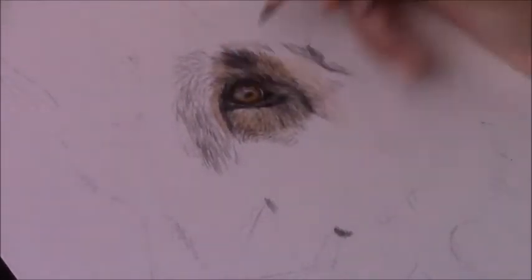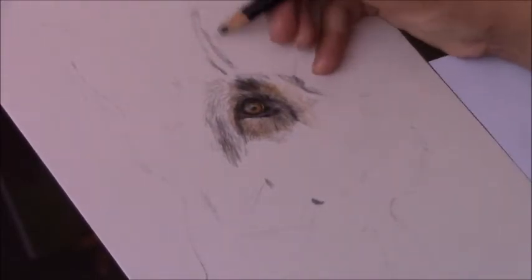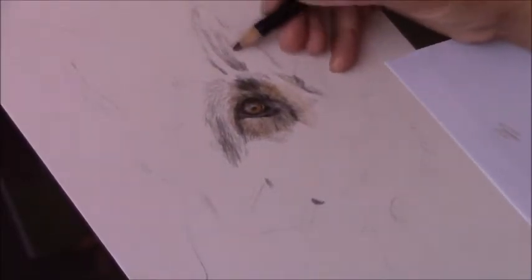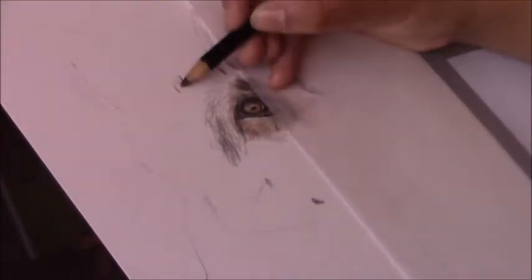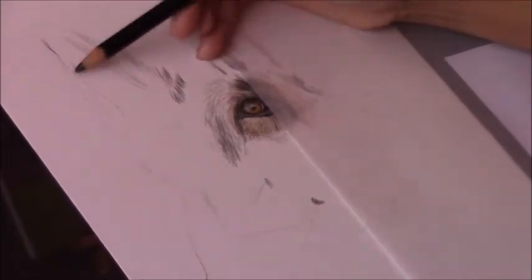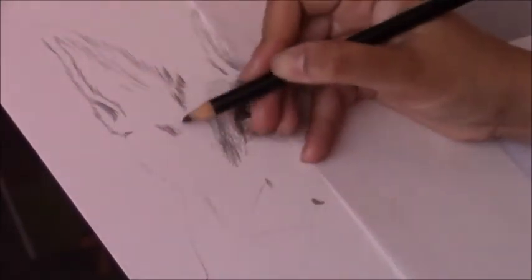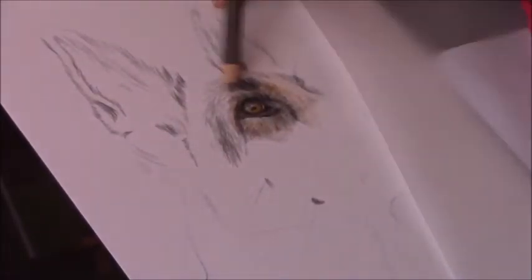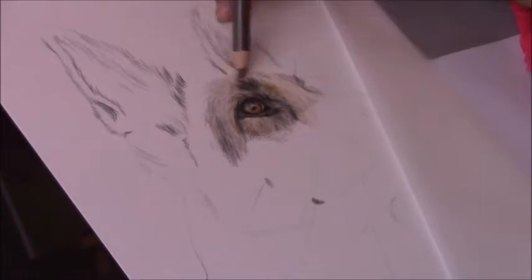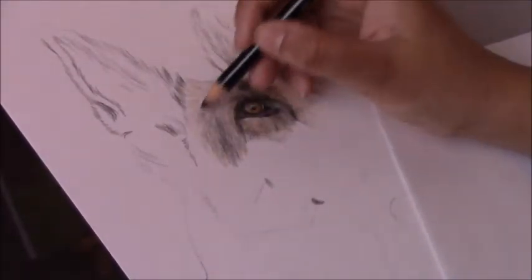As you can see, I'm working section by section. Remember, once you use the mineral spirits on a certain area you need to let that area dry before going over it with another layer. That's why you'll see me keep moving to another area as I'm working — just to give that area a chance to dry.